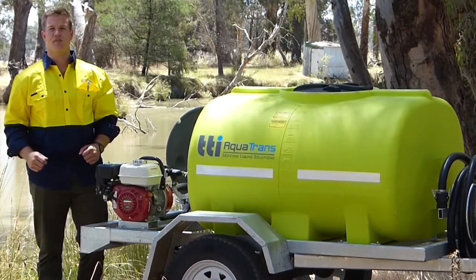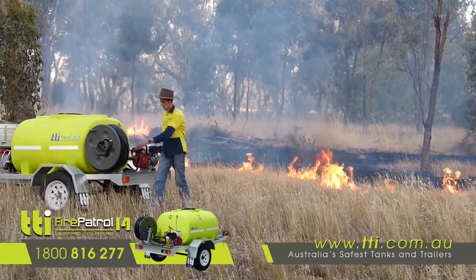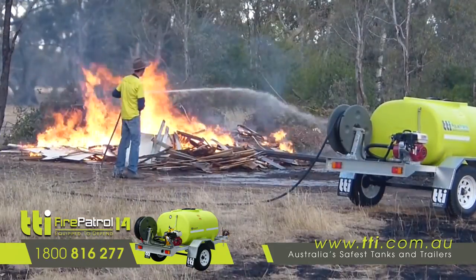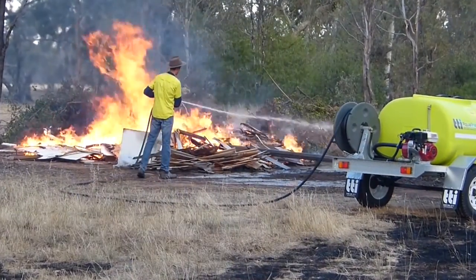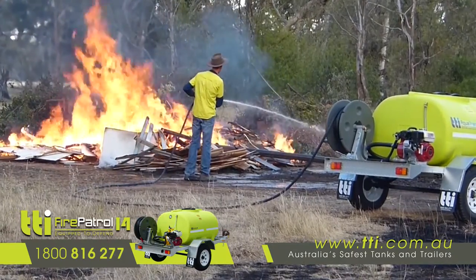What we have here is a TTI Fire Patrol trailer. This trailer is fitted with a genuine GX160 Honda motor coupled to an inch and a half firefighting pump. The pump is fitted with a pressure relief valve, keeping the pump cool and avoiding heat cavitation.